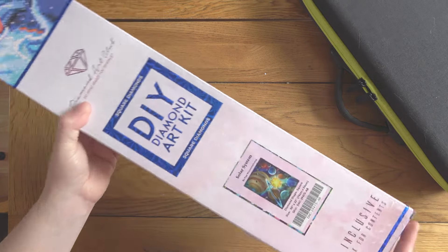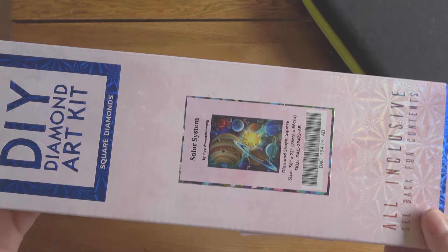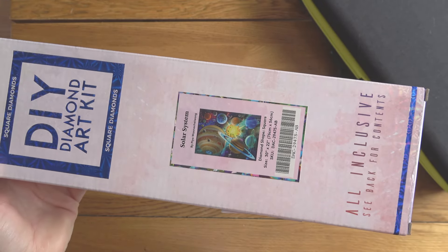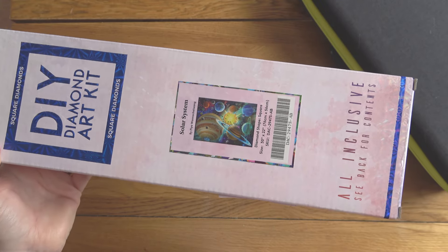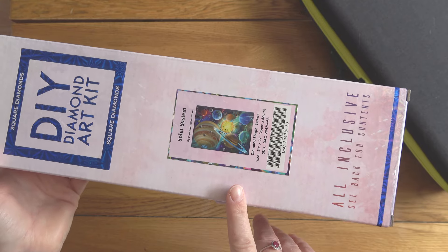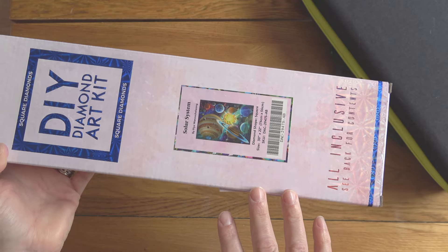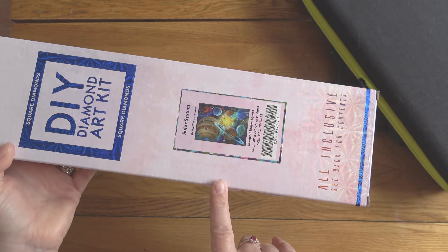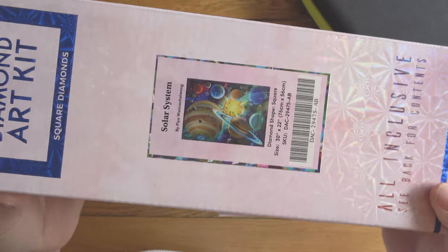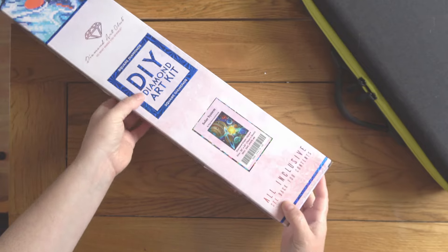People who have only discovered Diamond Art Club more recently might be wondering why this looks a bit different, because they do have a kit called Solar System that they sell. But this one they brought out for their fourth anniversary sale — it was a limited edition, back when they used to do quite a few limited editions. I had both at one point but de-stashed the other because I preferred this one. It's no longer available, but I love it. It's got a lot more blues and less just black.